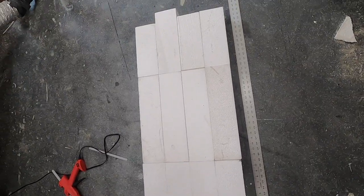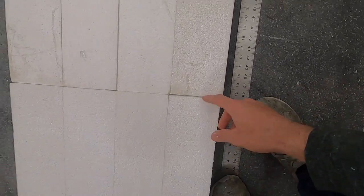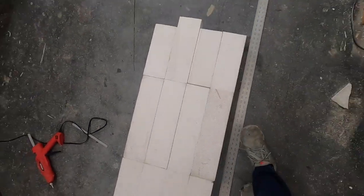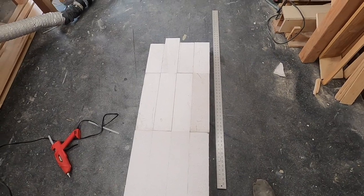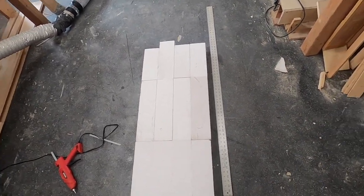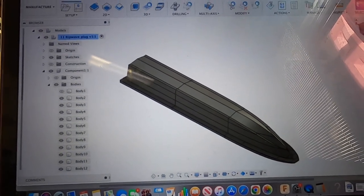There's the first block down. You can see there are some gaps — like right here is a pretty decent gap, and also here — but I'm not really gonna worry about small gaps like that because it's all gonna be filled in and faired later.